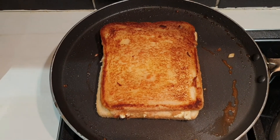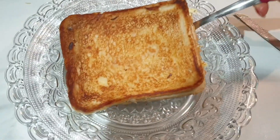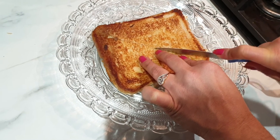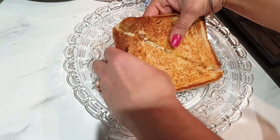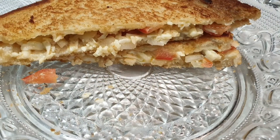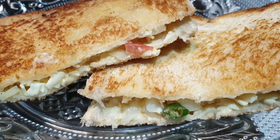Here you go — a mouth-watering sandwich is ready! Do try it out and let me know in the comment box below. If you like my video, please hit the like button and don't forget to subscribe to my channel and click on the bell icon so you don't miss out on my future videos. Thanks for watching.